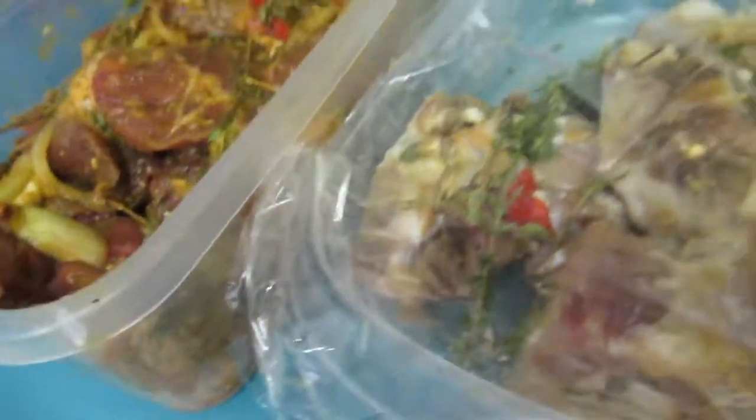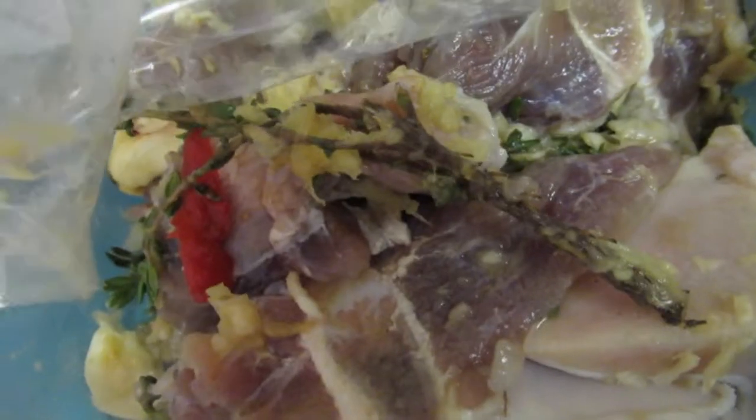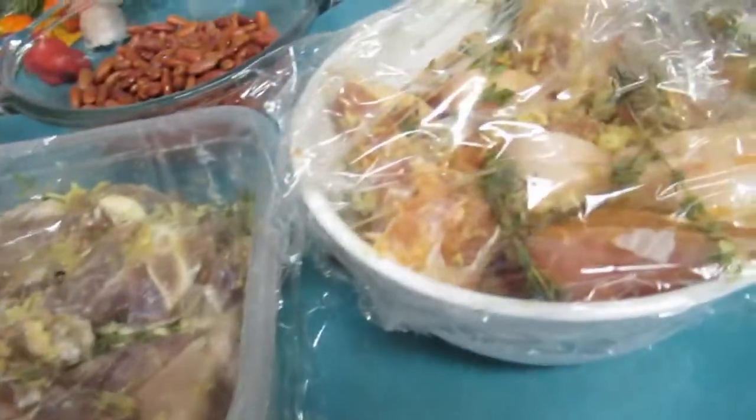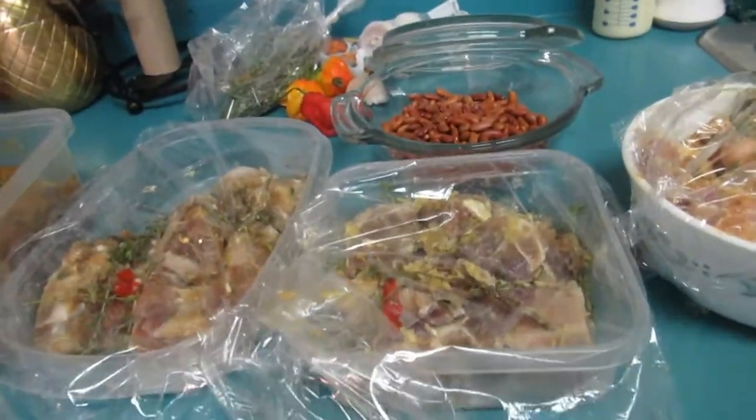I seasoned this lightly even though I'm going to boil it out, because I think seasoning it overnight means the flavor just stays in — it goes right down to the bone and gives it a delicious flavor. I season everything, even if I'm going to boil it out, so at least the flavors are in the water. I'm going to leave this in the fridge overnight.